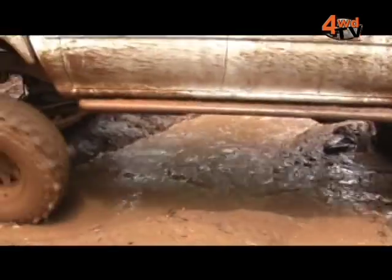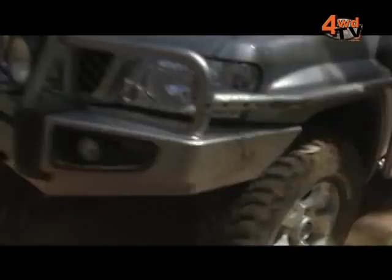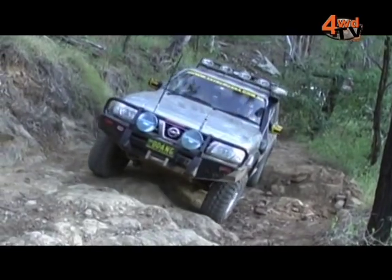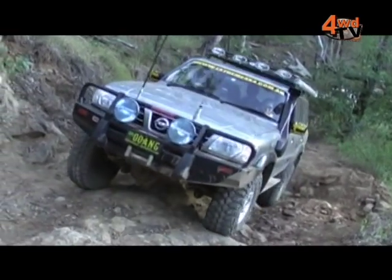So Phil, when somebody's operating their freewheeling hubs on the front of the vehicle, should they be stiff or should they be loose? It shouldn't be loose but it shouldn't be stiff either — it should be just smooth. As long as you know how far your actuation is, you'll be fine. You'll know that your hub's locked in.